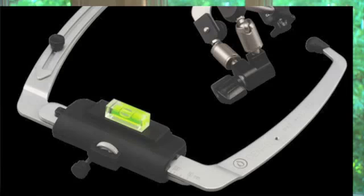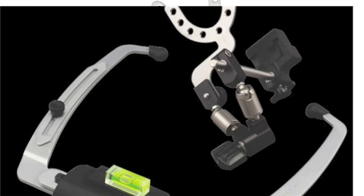Hi, I'm Dr. Cappy Sinclair, and on behalf of Wipmix, today I'm going to demonstrate to you the use of the SlideMatic Face Bow with the use of their new QuickLock Toggle Assembly. So let's get started.